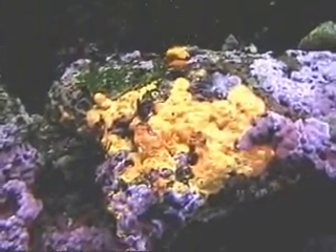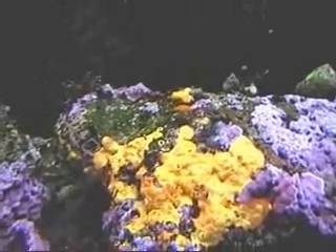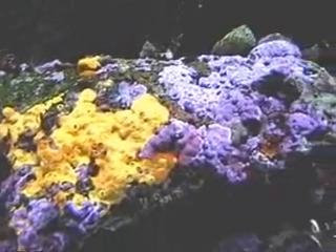Up here, most beautiful orange coralline — it's really something. A whole patch there next to the lavender.